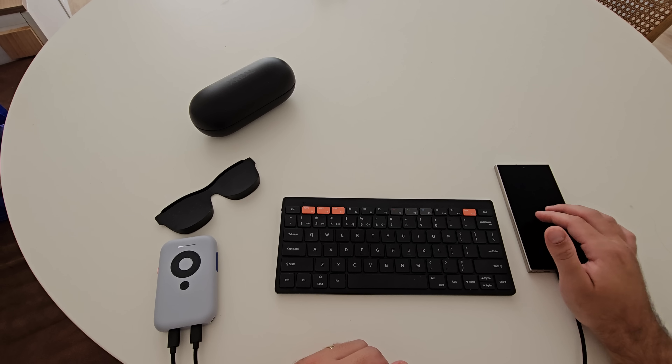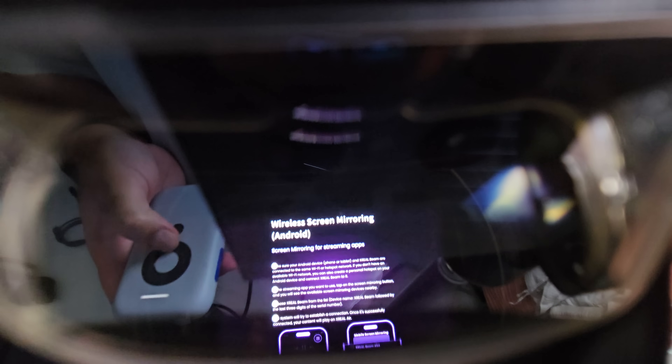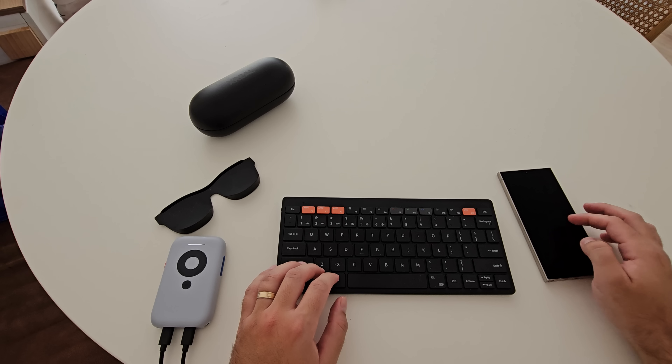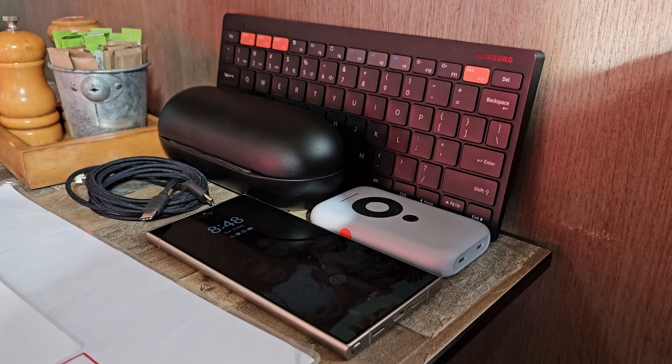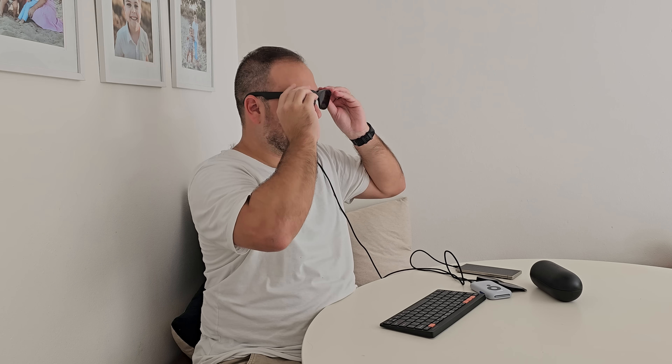With all those controls understood, let's dive into DeX. The great thing about DeX is you have two options to launch it — wired and wireless. I was able to launch wireless DeX, which gives you a guide inside the glasses' settings. But I could not get the trackpad on the phone screen to actually work with wireless DeX, so I scrapped it and went with the cable. The cable is by far the best way to operate it. You plug the phone into the beam, the beam into the glasses, and it launches Samsung DeX — simple.